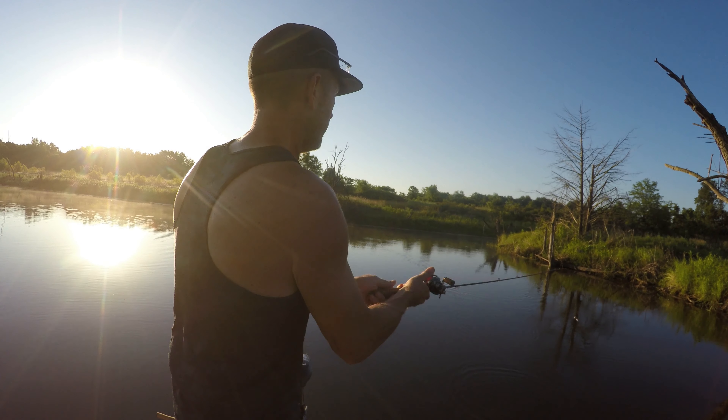Exactly how we do it — big largemouth bass! Let's see if it'll jump — that is a beauty!